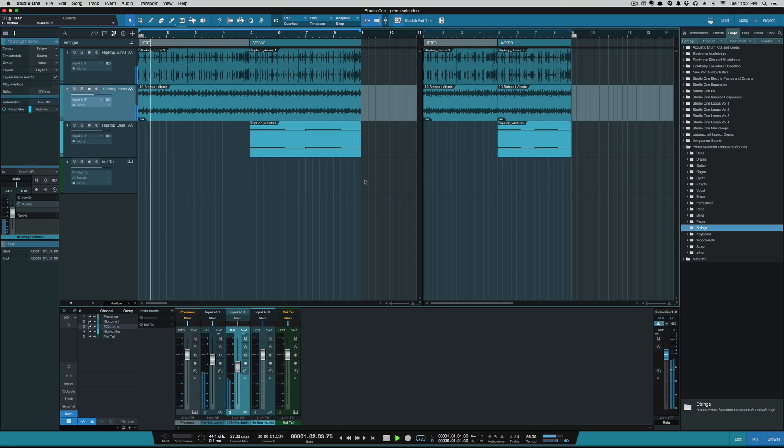So just quickly looking at the loop set, it seems to be geared towards hip-hop and trap beats.